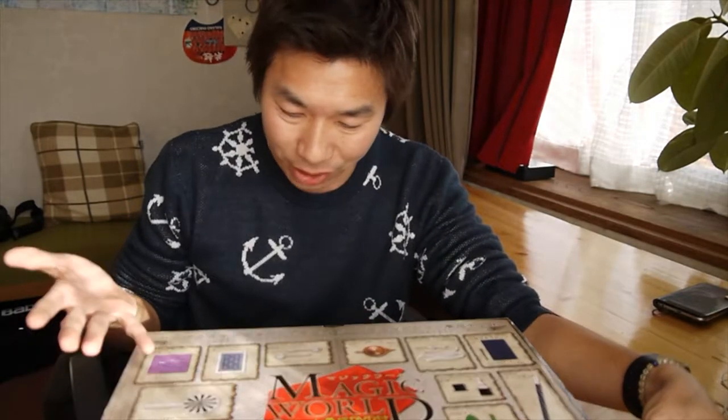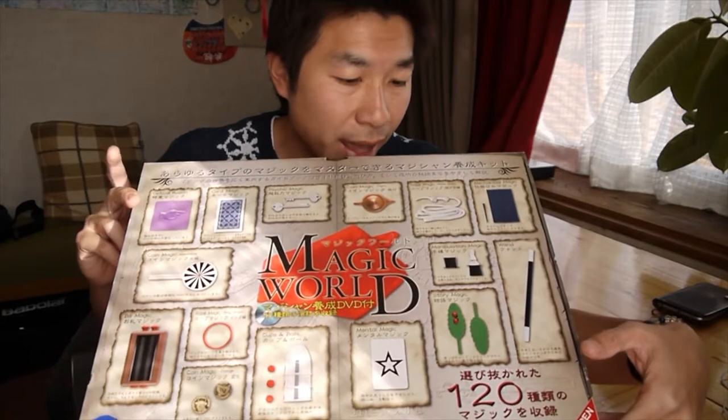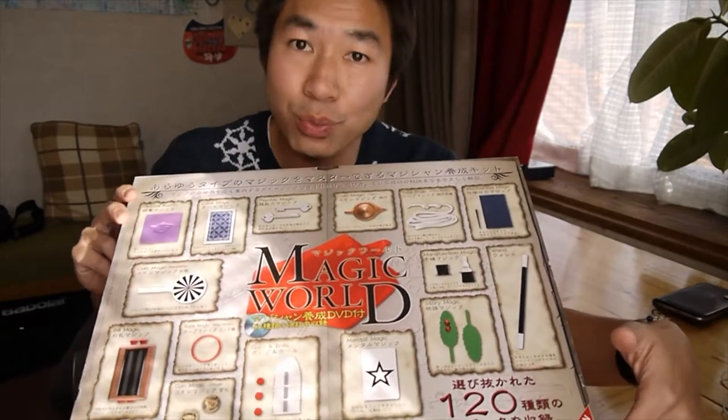I actually bought this quite long ago — I think maybe like 6 months ago. But I never tried any magic out of this one. So today I'm just gonna go through about what I have in this box. But I'm not gonna show you any magic because I need to practice first.